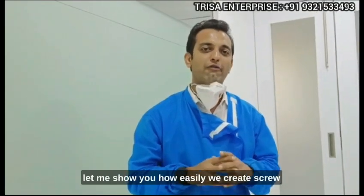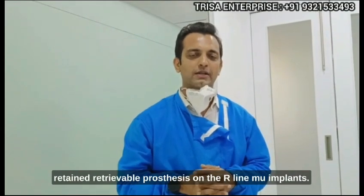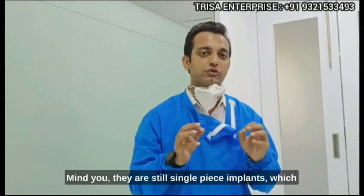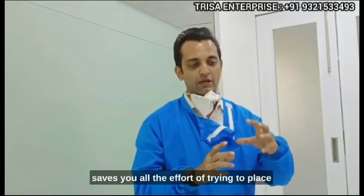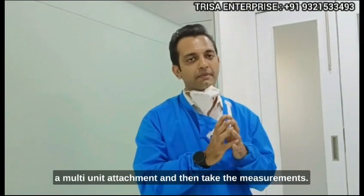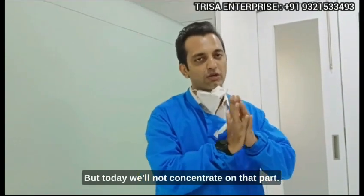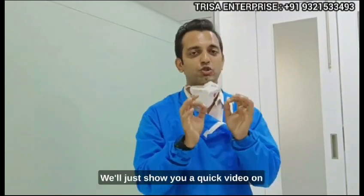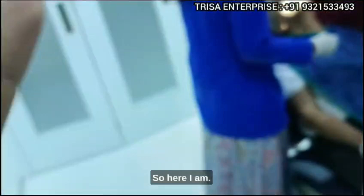Now with the R-line series of MU implants, let me show you how easily we create screw-retained retrievable prostheses on the R-line MU implants. Mind you, they are still single-piece implants, which saves you all the effort of trying to place a multi-unit attachment and then take measurements. It's a single piece with MU implants, but today we will focus on showing you the retrievability.